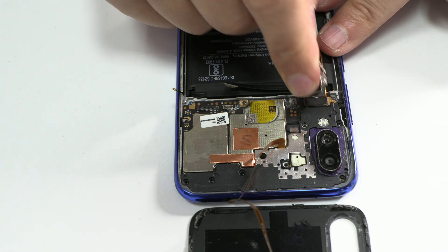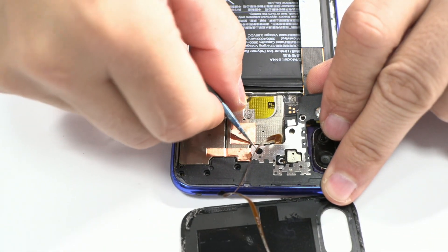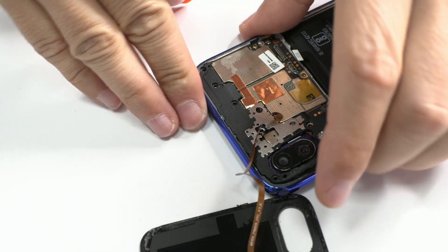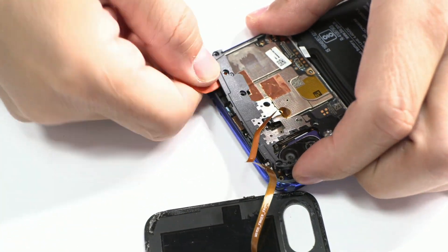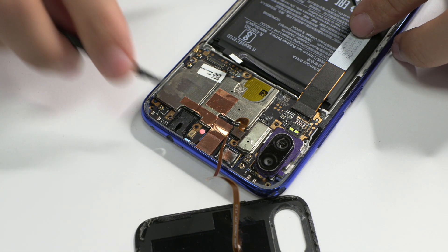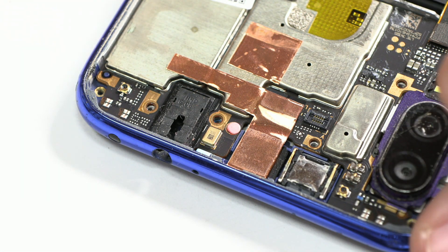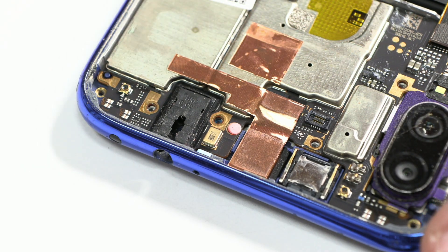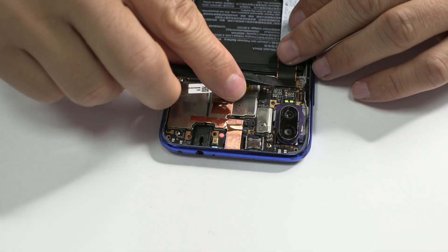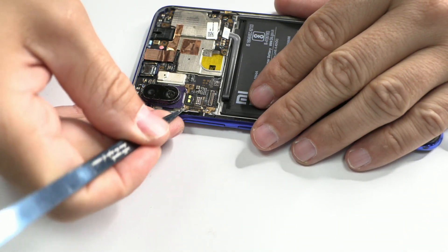We continue removing the connectors and the coaxial cable. This is the device top antenna. The humidity sticker is popped and has pink spots, indicating that the device has been in contact with liquid. If you like this type of content, don't forget to give it a strong like and I promise to keep uploading more quality content. Stay close for more informative and useful videos in the future.